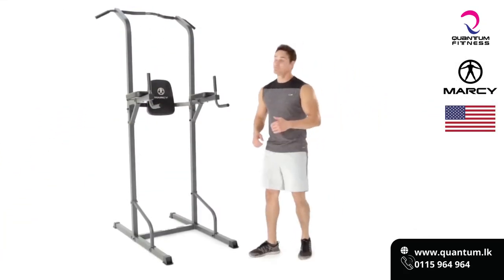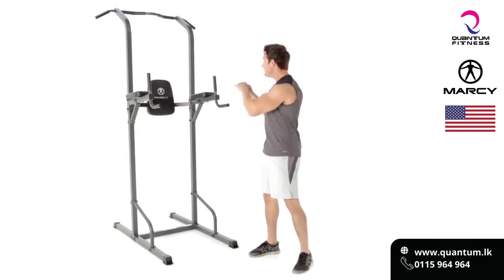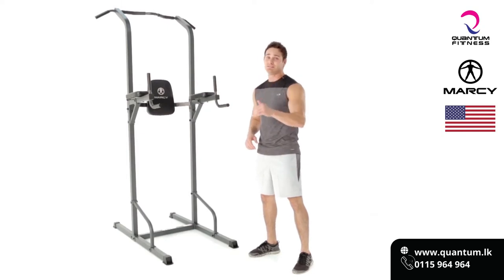Hey, what's up everybody, welcome to Impex. This is the Marcy Power Tower, and it may look like one piece of equipment, but we can do a ton of stuff on it. So let's jump into it and see what we can create.